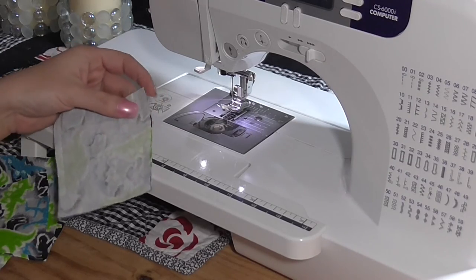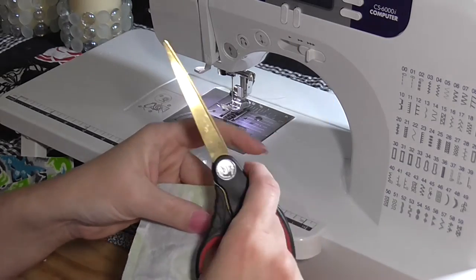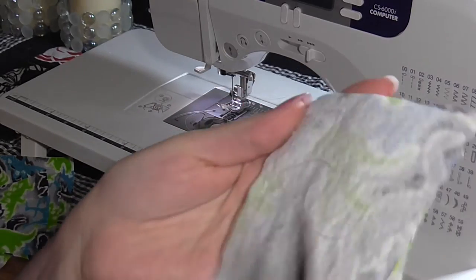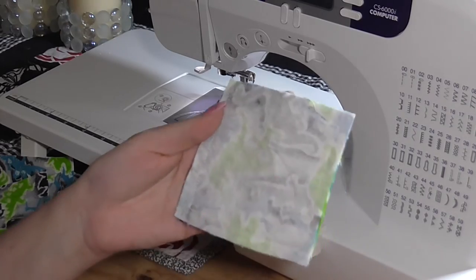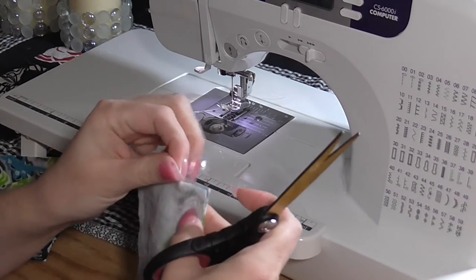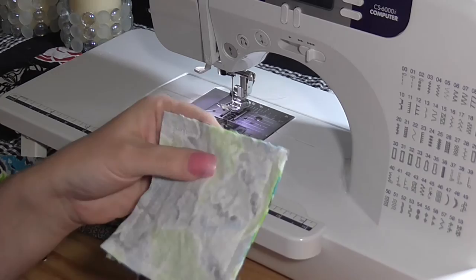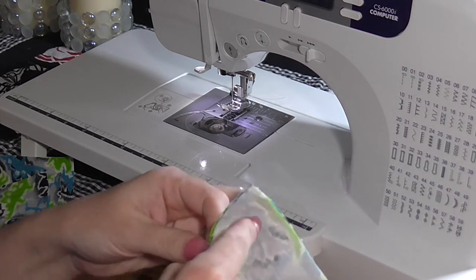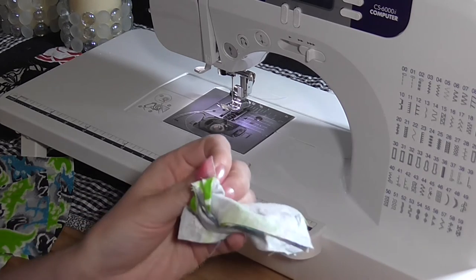You're going to want to make sure you clip all the extra threads. If you're worried about it spilling or you want to increase the durability, you can go back over those sections and do a zigzag stitch, but I don't think it really needs it — they tend to be pretty durable. Once you get the extra threads clipped, find where the little hole is and flip it inside out.